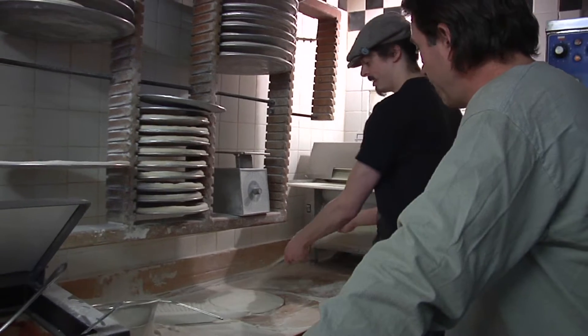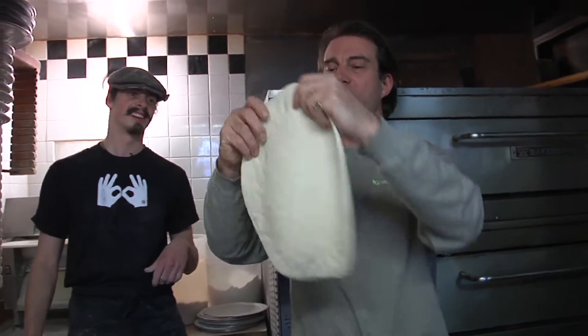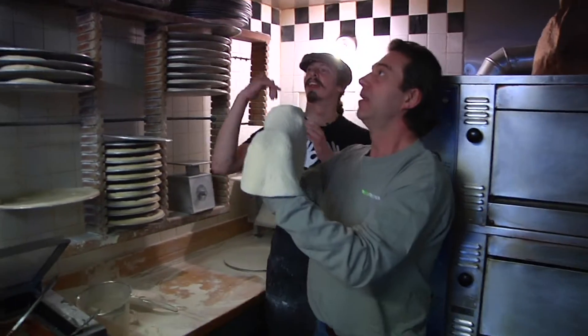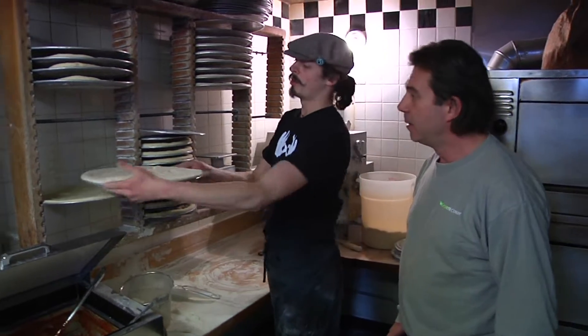Can I have a go at spinning one of these? Absolutely. Just like this? You've got to keep the rotation going to keep it even. Try to let your fingers flick it off — you're going to be spinning with your right hand, a flick off. This is brilliant. And then our dough is ready to rise.